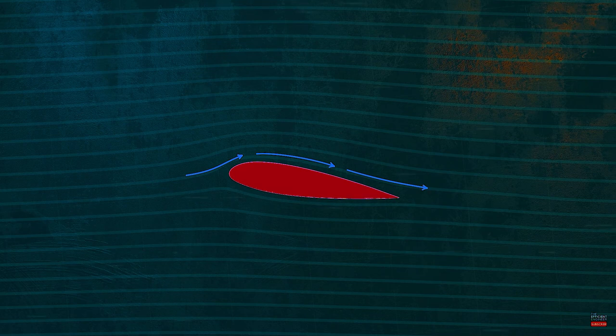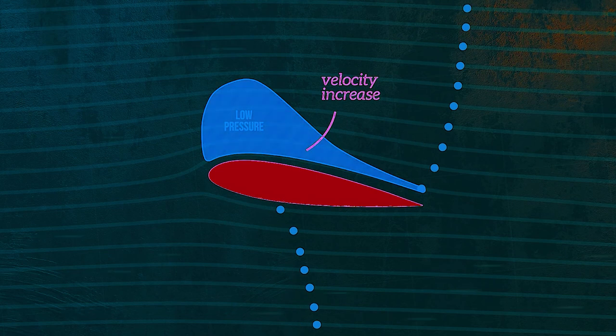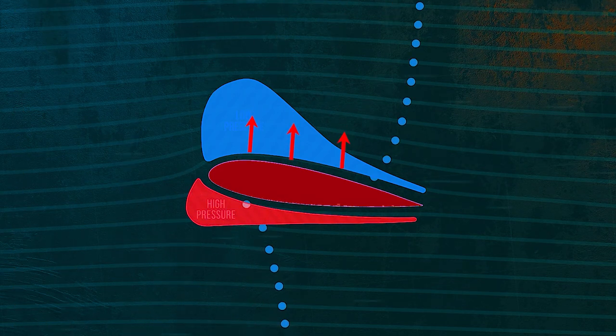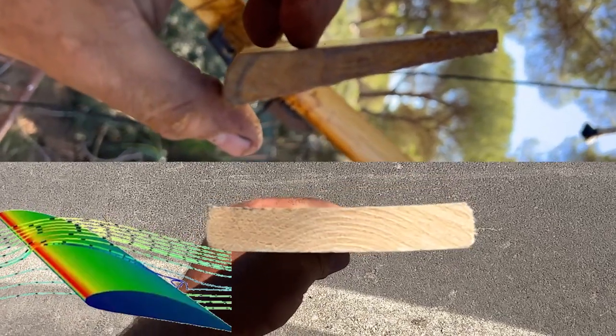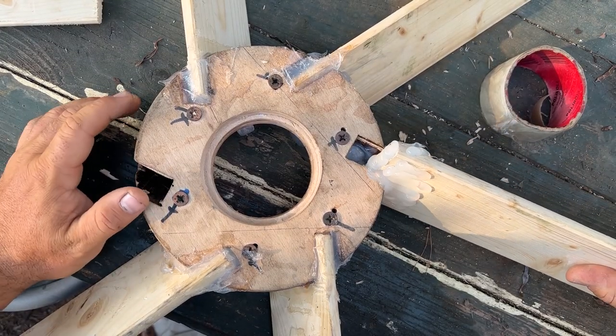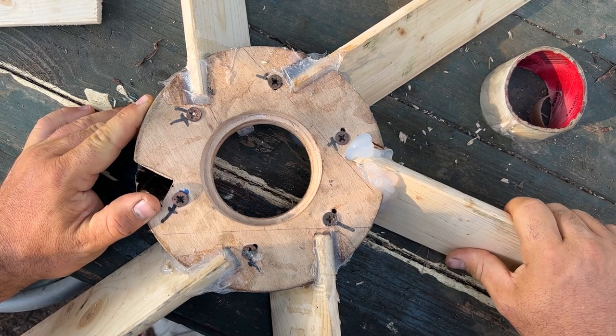The air that hits the front of the wing splits in two: air going up and air going below. The air that goes up accelerates, going faster, and the air that goes below goes slower. This difference in velocity increases the pressure difference, so basically the wing is sucked from the top and pushed from the bottom. This is the same airfoil shape I want to give to my windmill blades. After cutting the wood you can see it looks just like a wing profile — I'm pretty sure it will work well and increase the electric production.